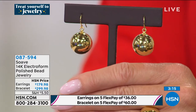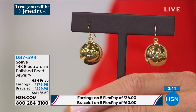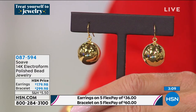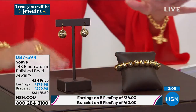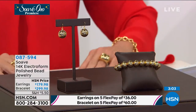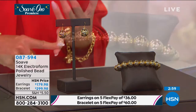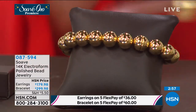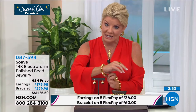Earrings with five FlexPays — this is one of the featured items. Over the next five months it'd be $36. And then the bracelet — we have three sizes. We have your small, which is eight inches in length. That's what I'm wearing. If you typically wear up to about a seven-inch wrist...